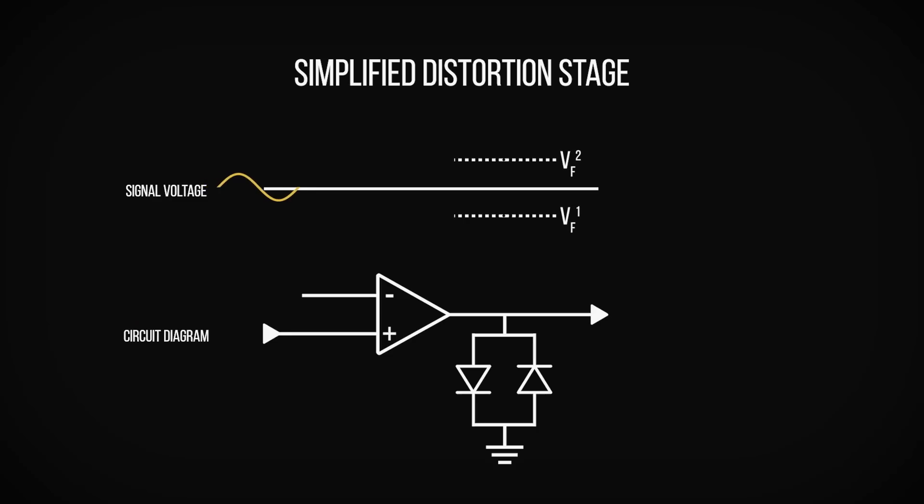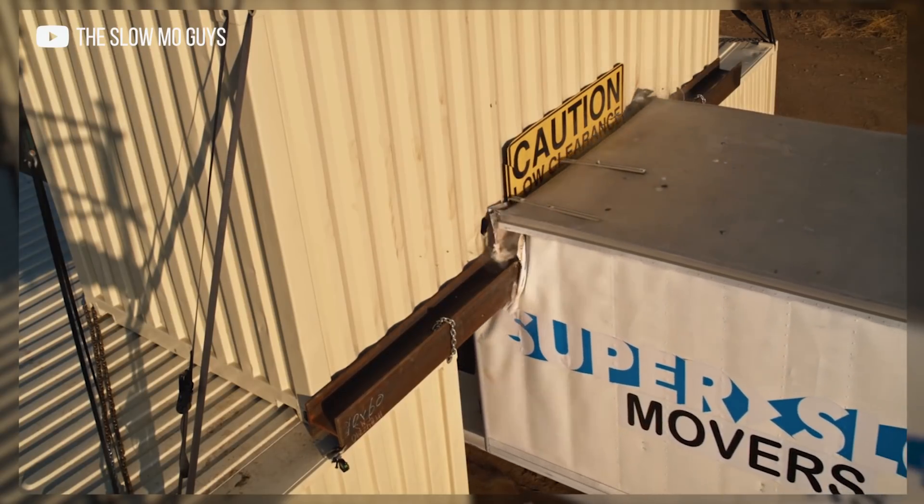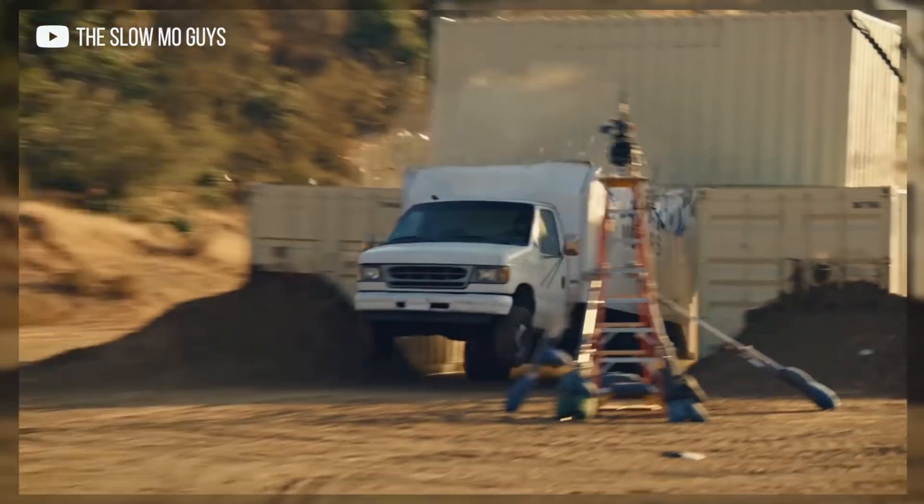A drive pedal will generate its distortion in a two-stage process. Firstly it uses amplification to increase the signal gain, and then clips the signal to achieve the desired level of distortion. A signal clips when the signal voltage exceeds the voltage threshold of the component that it's travelling through, similar to how a tall vehicle will have its roof torn off if it travels under a low bridge. This seemingly abrupt decapitation of the waveform creates a lot of high-order harmonic content, which we hear as distortion.